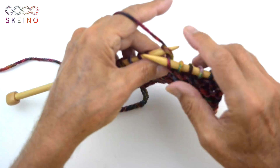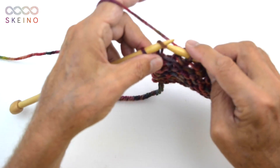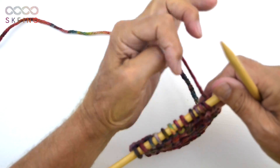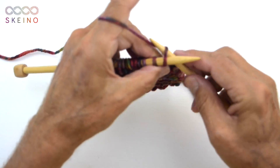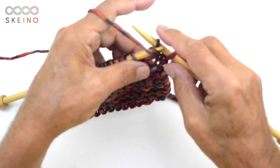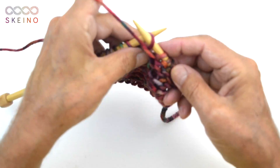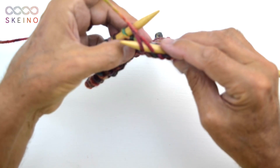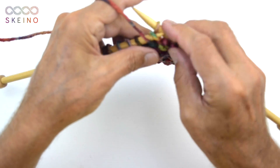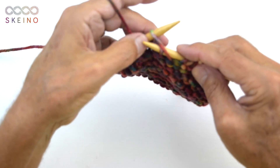So here we go. Let me finish this row. And then we want to purl. With the purl it is exactly the same situation — it depends on how you are pulling the yarn through the stitch. The first is being knit, so the yarn is in the front. If I pull the yarn through like this — one, two, three, four — and now doing it a different way — one, two, three, four — and now I'm doing it my way again.